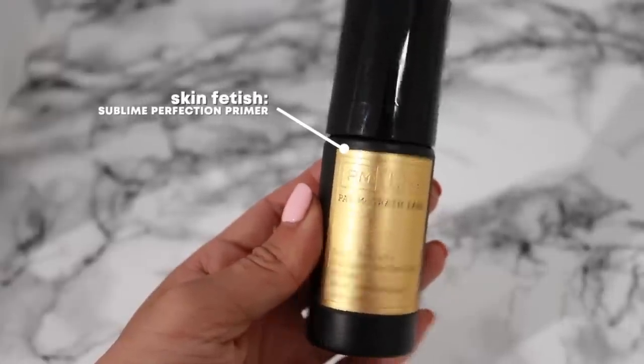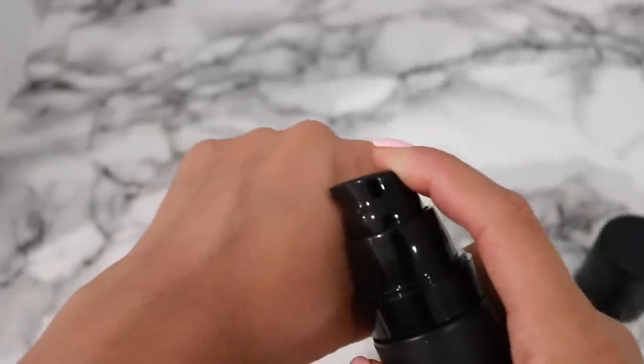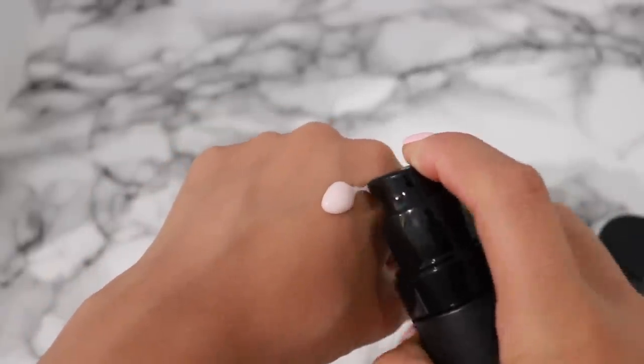I'm going to zoom in a little bit closer. I'm going to be using the Pat McGrath Skin Fetish Sublime Perfection Primer — just a few pumps of that. I always like to concentrate it on my cheeks, because this is where my makeup tends to start slipping throughout the day. It helps the foundation adhere really nicely and also moisturizes the skin beautifully.